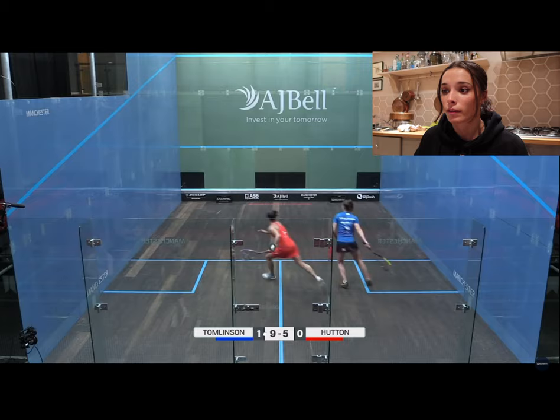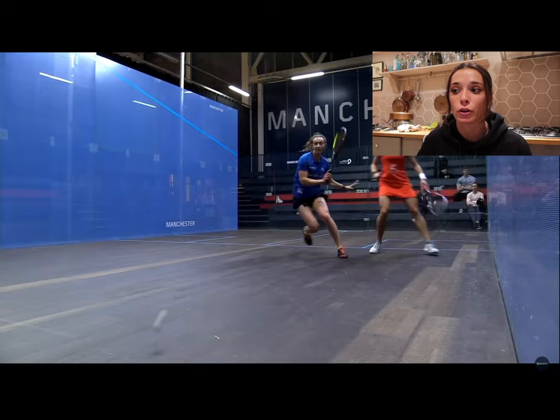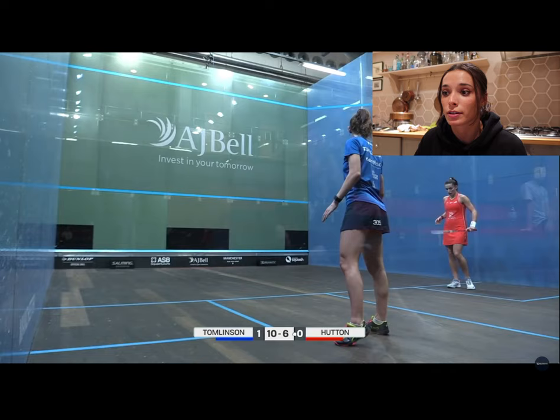That was a great hold on the cross court flick by Millie — I hit it so loose that she actually had quite a few options of what she could play and I gave her a lot of time on that ball. Ten-five. That was my speciality shot in this match — I played it a few times and it was something I did really well.